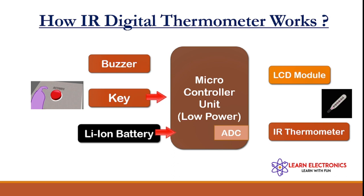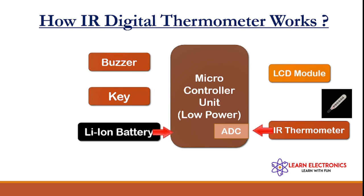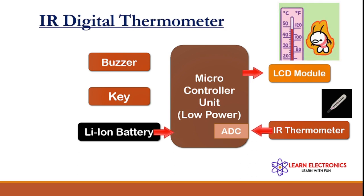Here is how the IR digital thermometer gun actually works. There is a button on the IR gun; when we activate it, the IR thermometer takes a reading from the body temperature. This reading is given to the ADC of the microcontroller unit — a low-powered microcontroller unit. The readings are then displayed on the LCD module, which is driven by the microcontroller unit.